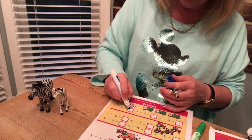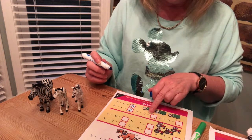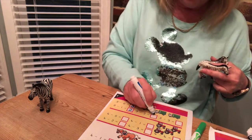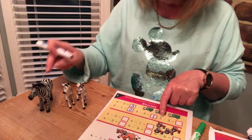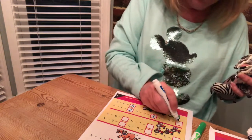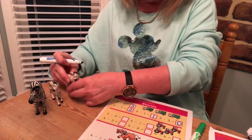The next one says three to start with: one, two, three. Take away one — leaves two. Three take away one leaves two. The next one starts with three: one, two, three. Take away two: one, two. How many does it leave? One. Three take away two leaves one. Then three to start with: one, two, three. Take away three: one, two, three — leaves zero, none left at all. Three take away three leaves zero.